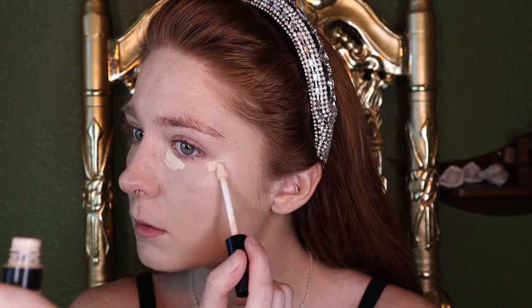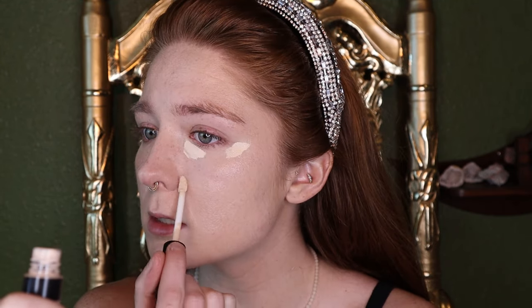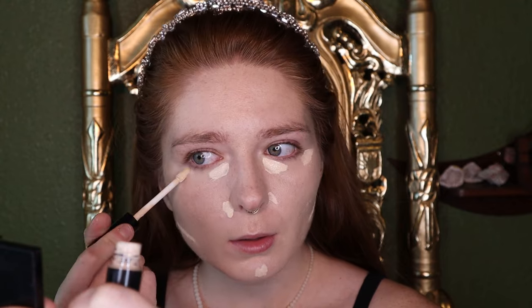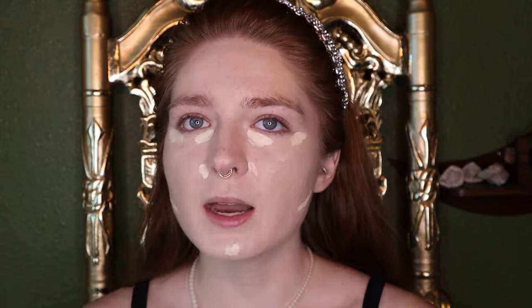Once that's blended in, I'm going to go in with concealer. This is the Smashbox Studio Skin 24-Hour Concealer in the shade Fair Light Neutral. I'm just going to apply this under the eyes to conceal any darkness, any blemishes, any evidence, and once again blending.